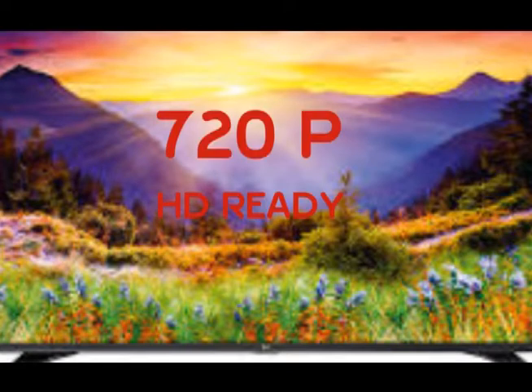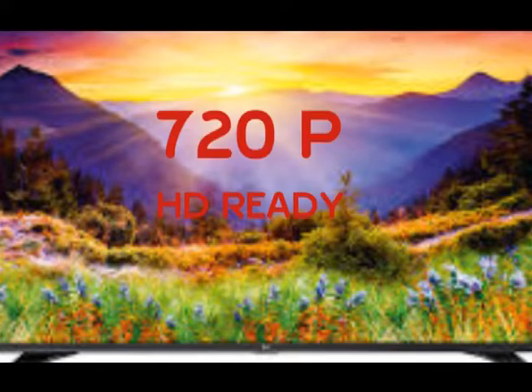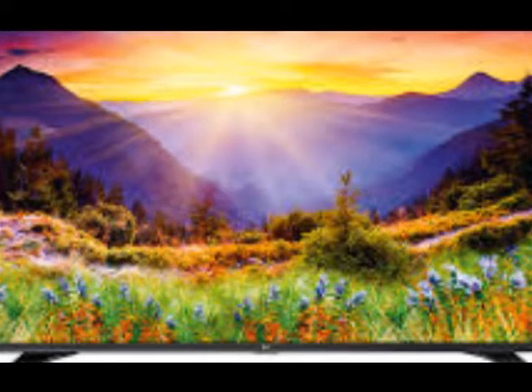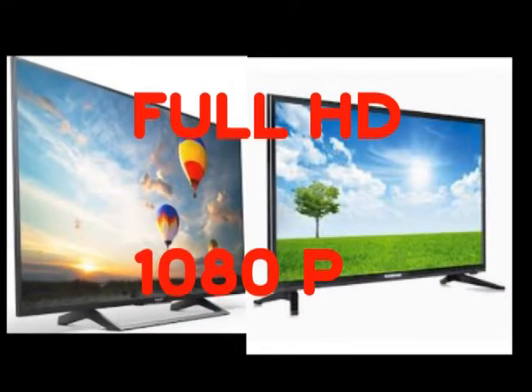On an HD Ready TV, you can play a full HD movie. It has an in-built HD tuner, and you can change it to HD Ready. To change it, we can use 720p resolution. For a Full HD TV, the resolution is 1920x1080 pixels.